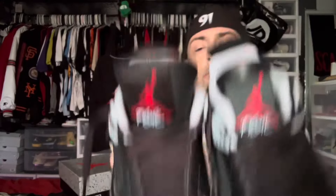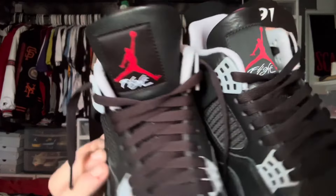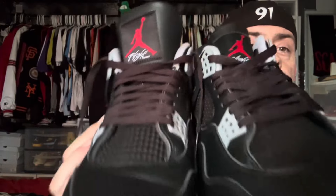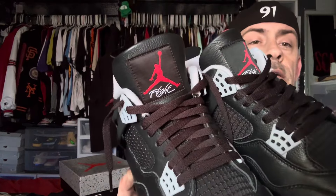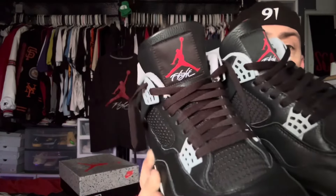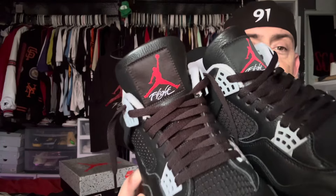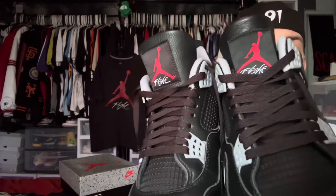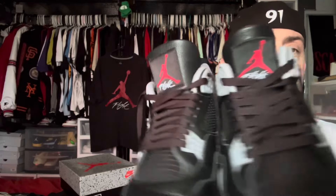The tongues — the Jumpman tags — are a different material. Let me see this a little closer. Yeah, they are a little different in the light and the sun. The authentic pair's Jumpman tag on the tongue actually looks like it matches the laces as far as the color goes. On the replica pair it does not — it's more of a blackish gray compared to the authentic. So that's different — that's something to look out for.